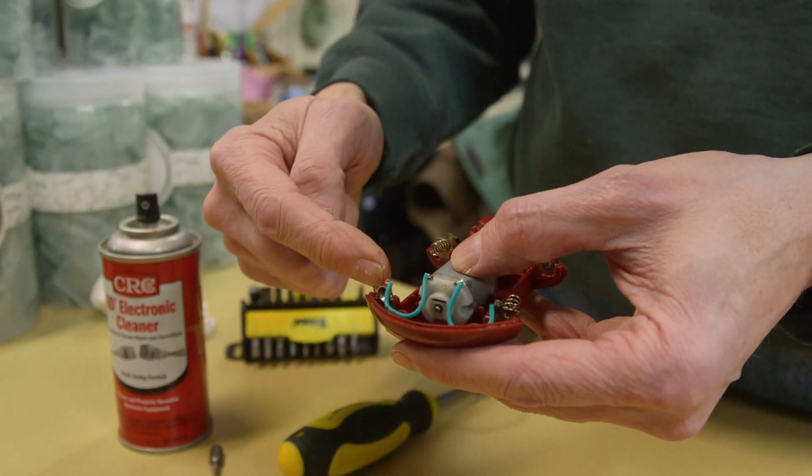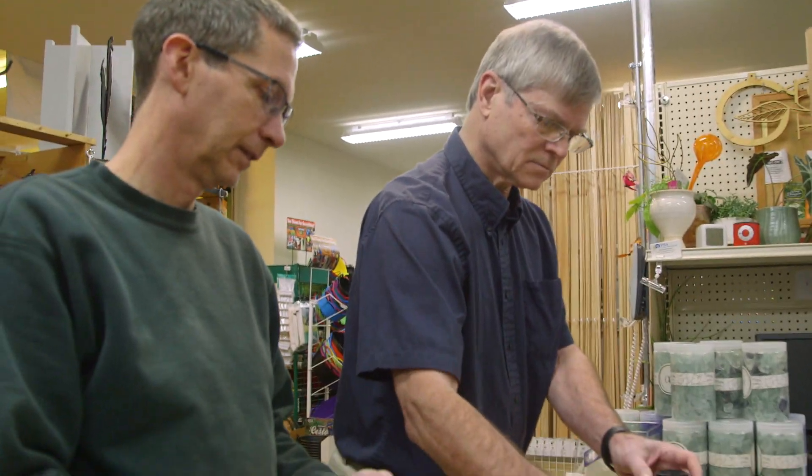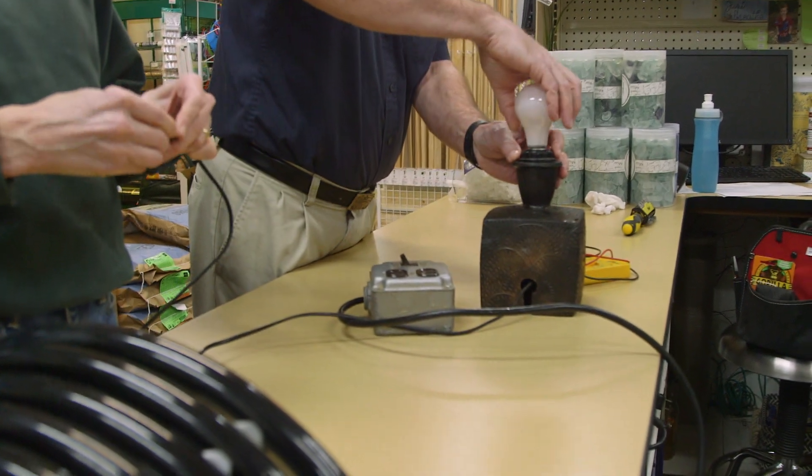Everything has basic features — we have the switch, we have contacts for the batteries, this is a little bent part. Part of the problem is things are being built so that they're disposable.